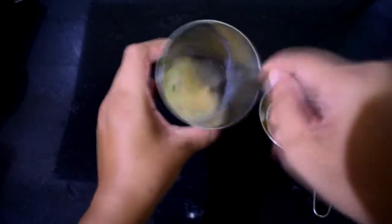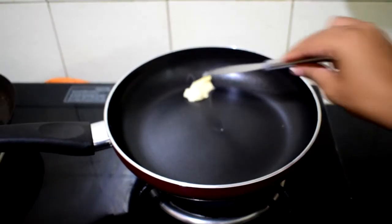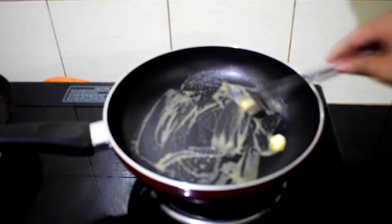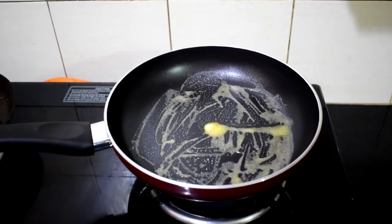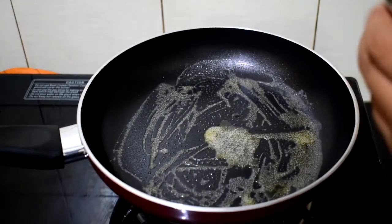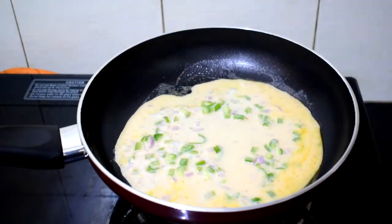Coming to my pan, I'm adding a dollop of butter and spreading it nicely. You can notice that my pan is not smoking hot — it's just warm enough to melt the butter. Collect the remaining butter to the center and add about a teaspoon of oil to the center of the butter. We are doing this because when we add the egg mixture, we want it to spread evenly across the pan.